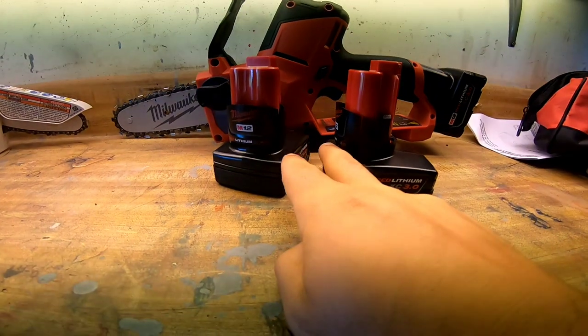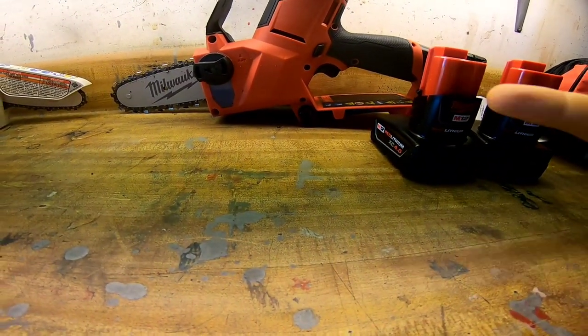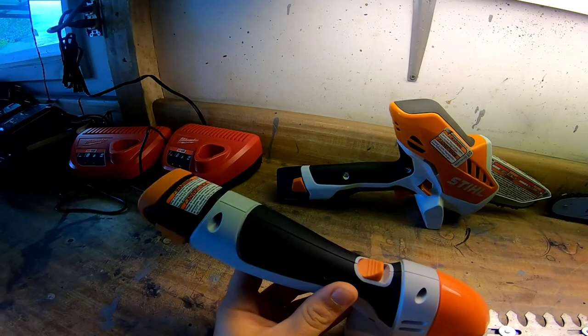And that's the truth from a guy who uses this stuff commercially — even though the Stihl isn't rated for commercial use. If I had to pick, go with the one where you can buy batteries anywhere, move those batteries to other tools, and have an auto oiler so you don't have to stop and apply oil to the chain. With a few batteries, you'll honestly be good to work all day — just rotate and charge them sequentially.